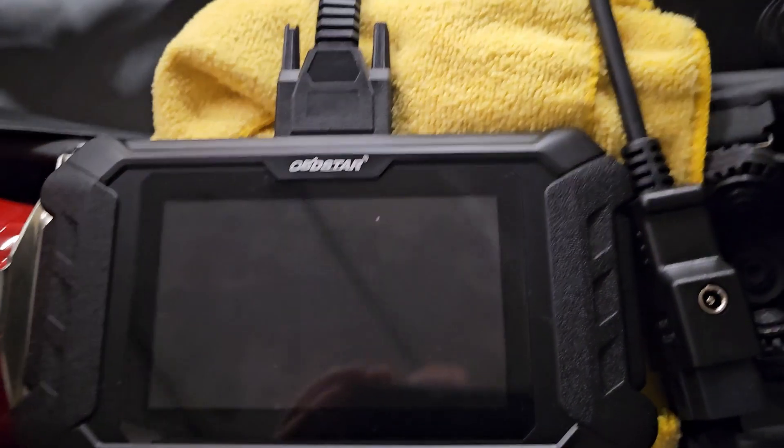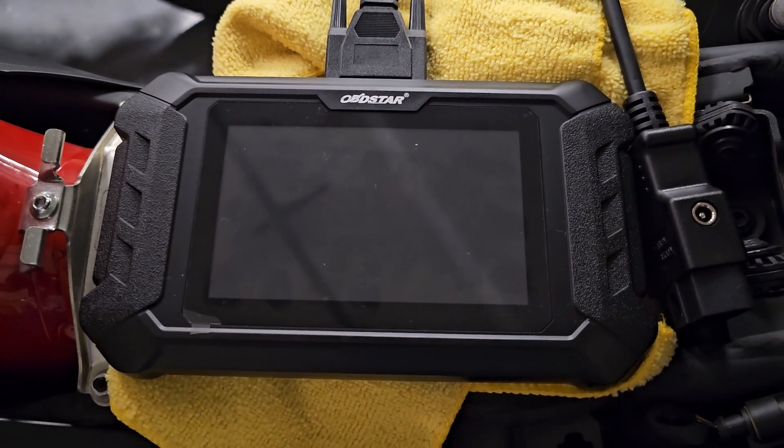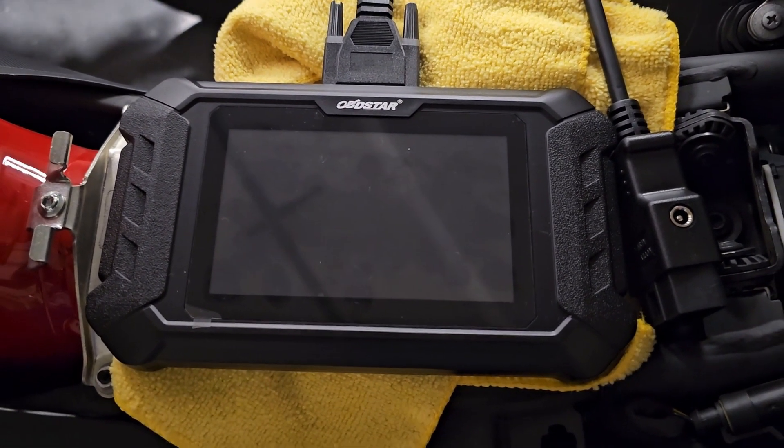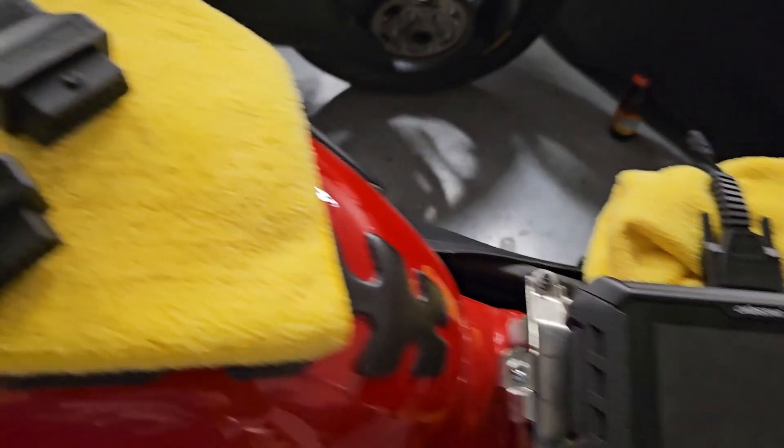Hey guys, I wanted to put together a new video on the OBD Star Diagnostic and Reset Tool from Motomillion. It just arrived today and I want to go over a couple things.